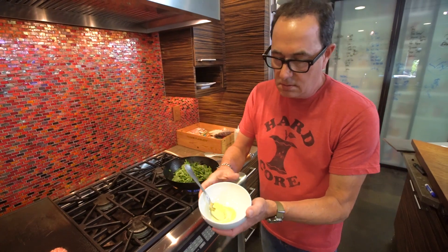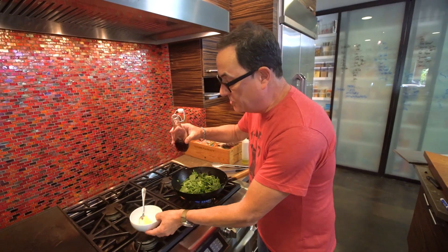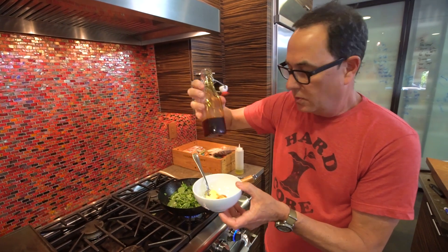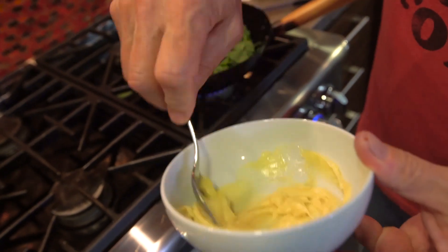Check this move — softened butter and a little splash of maple syrup. Maple goes beautifully with pork sausage. So we're going to make a little maple butter to go on our English muffins.